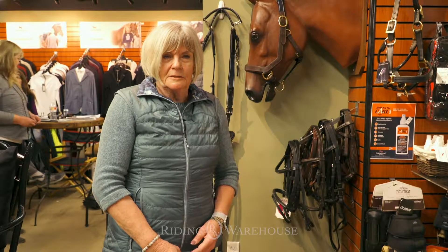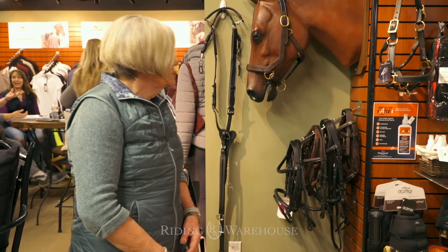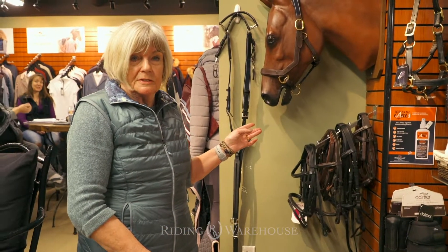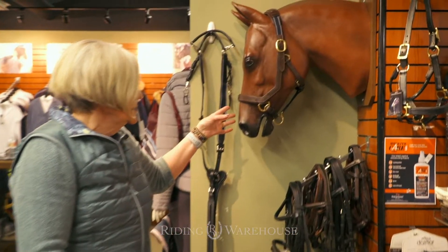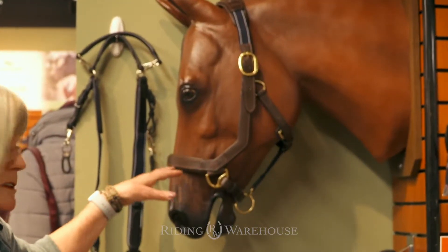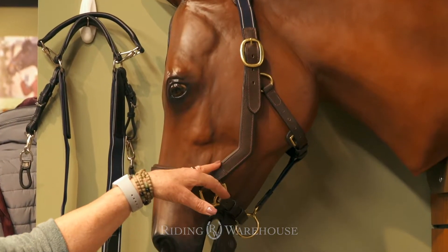Hello, my name is Diana here at Wiese with Horswower Island and I'm going to introduce you to two very innovative pieces that have been developed for the Mecklen line. One is the halter, and you will notice that the halter is designed the same as the bridle to alleviate any pressure points.